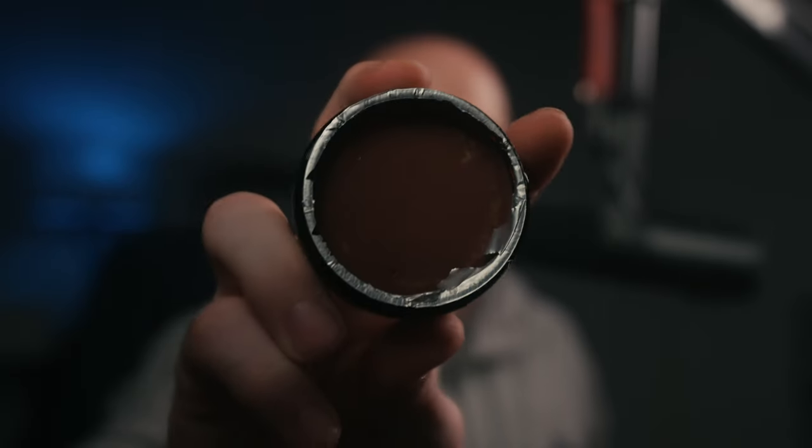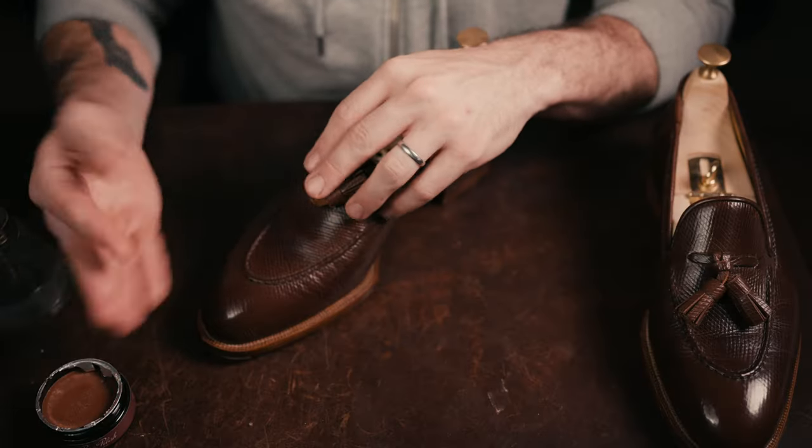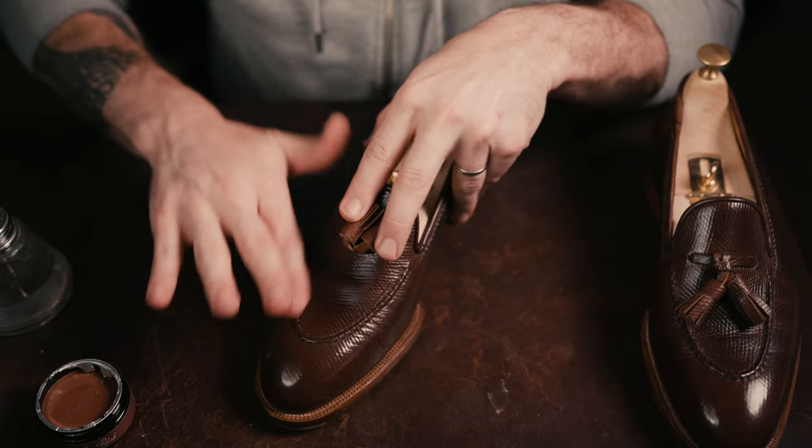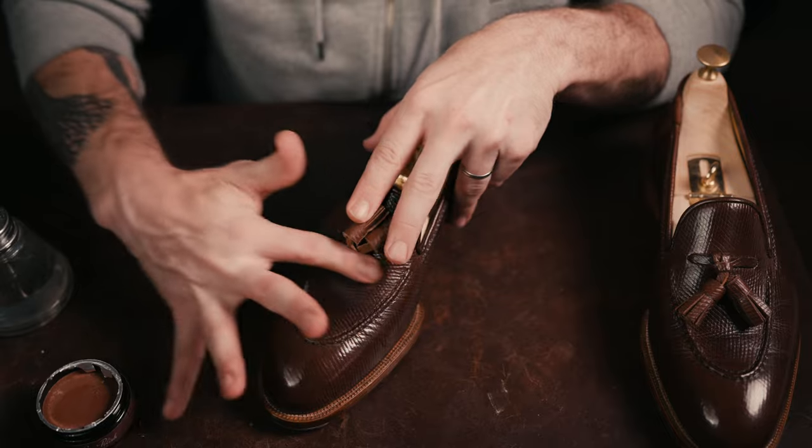Just in case it seemed like that was not a necessary step — you can see it definitely got some grime and dirt off the surface there. Now I'm going to use the walnut cream polish, and we'll apply that to the right shoe, then let that dry and switch over to the left one.